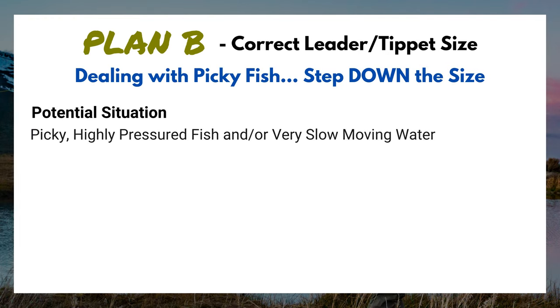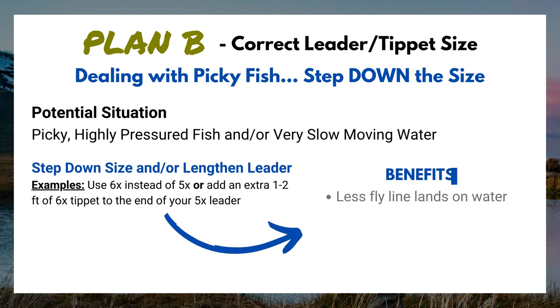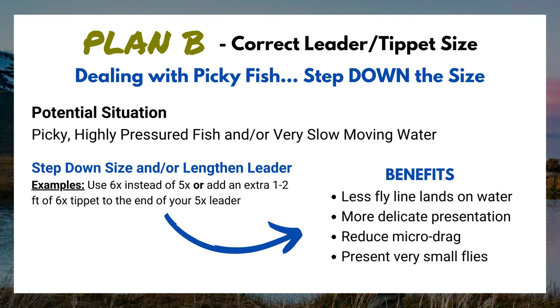There are times when we'll break this general rule — that's when we move to Plan B. If you're on a highly pressured tailwater where fish see anglers and flies thrown at them all day long, the fish can become leader or tippet shy. You'll need to cast from further away, lengthen that leader, and step down to 5X or maybe even 6X. That's going to help your leader land softer on the water and promote a drag-free drift. Lengthening your leader and stepping down your tippet makes casting harder, but sometimes you've got to do what you've got to do to catch that fish.